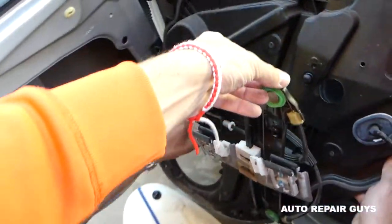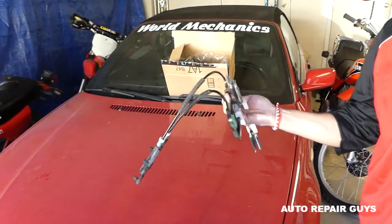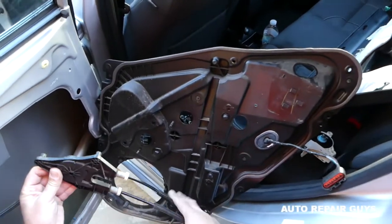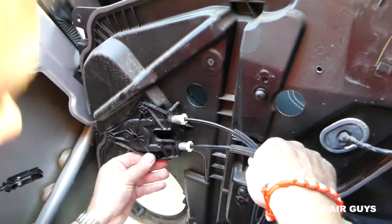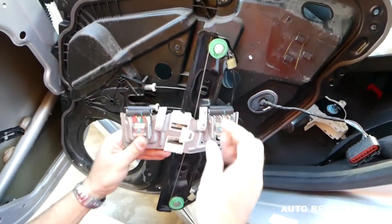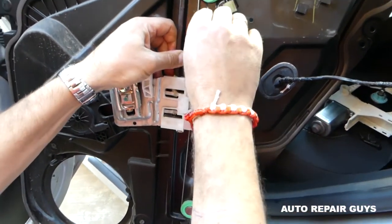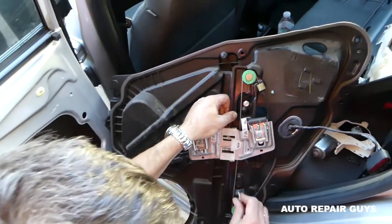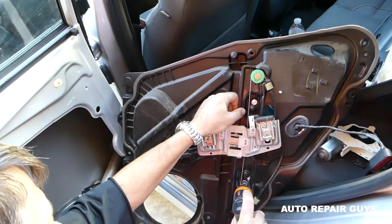Now you're ready to remove the regulator. Get the new one and go in reverse order. You need to push in that part first until you hear the click from all three of them. It lines up there — you can't really install it the wrong way — then install the two screws and get them tight.